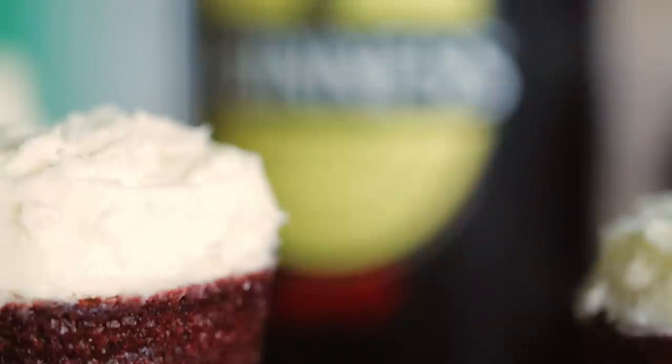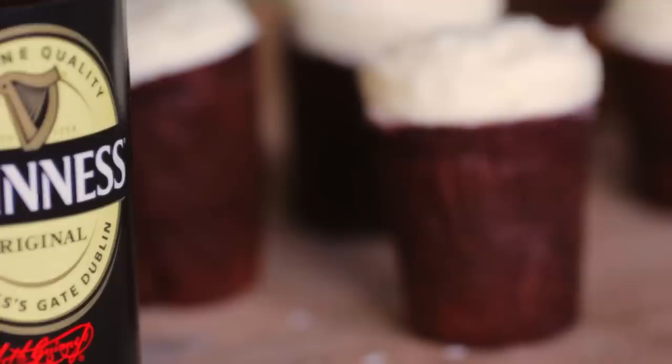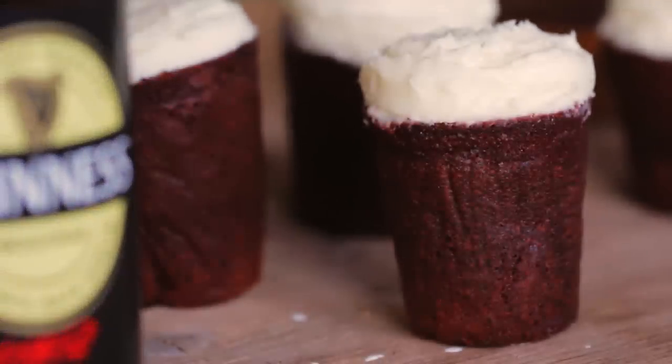cut the tops off, top them with cream cheese frosting and make your toast to the patron saint of Ireland.